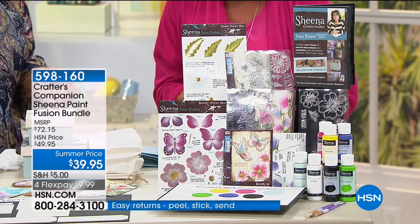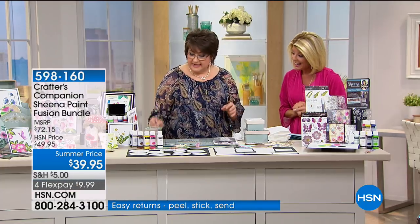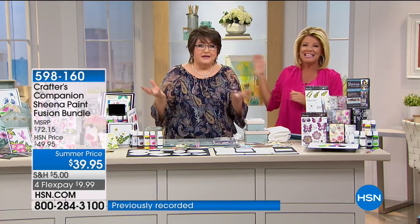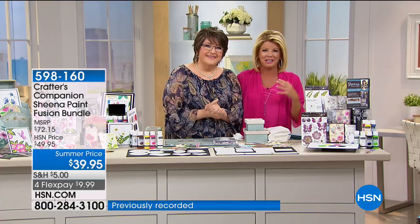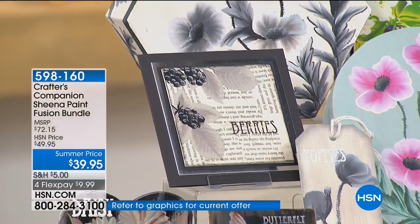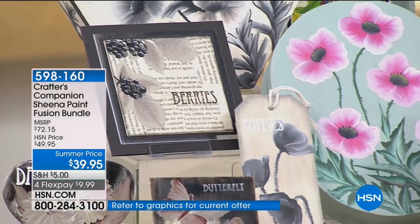It's based on folk painting — a painting technique created to teach ordinary people, not artists, so that you can decorate your stuff. I said I'm terrible, I can barely make a straight line. She said honestly, when you follow my DVD or look at the instructions, this could not be easier. We're showing some of the finished product right now.